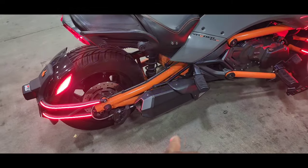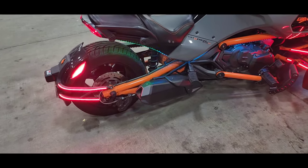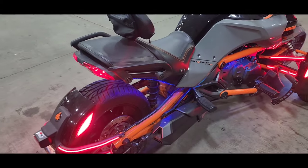We have a Can-Am exhaust coming — cannot wait to get that exhaust. It's a pretty expensive exhaust but it's gonna make the bike sound amazing.